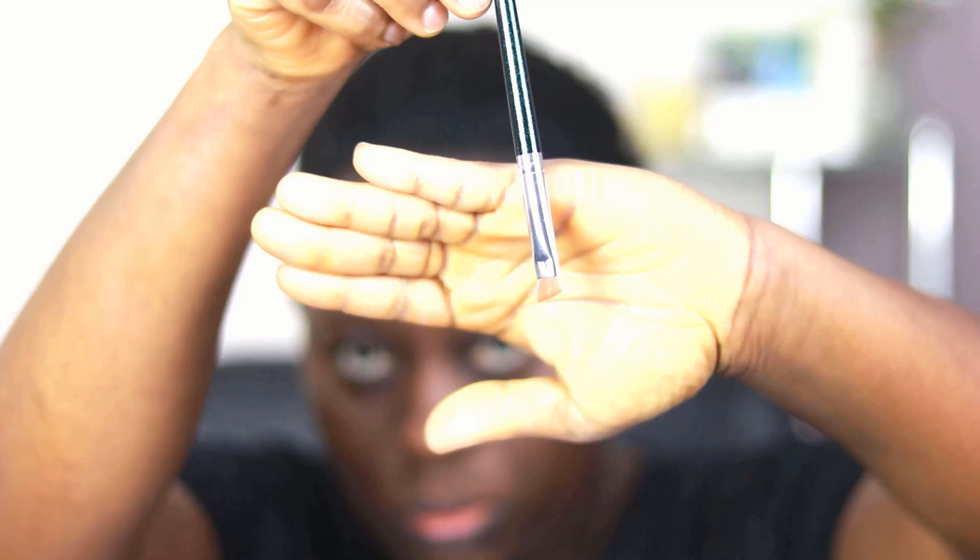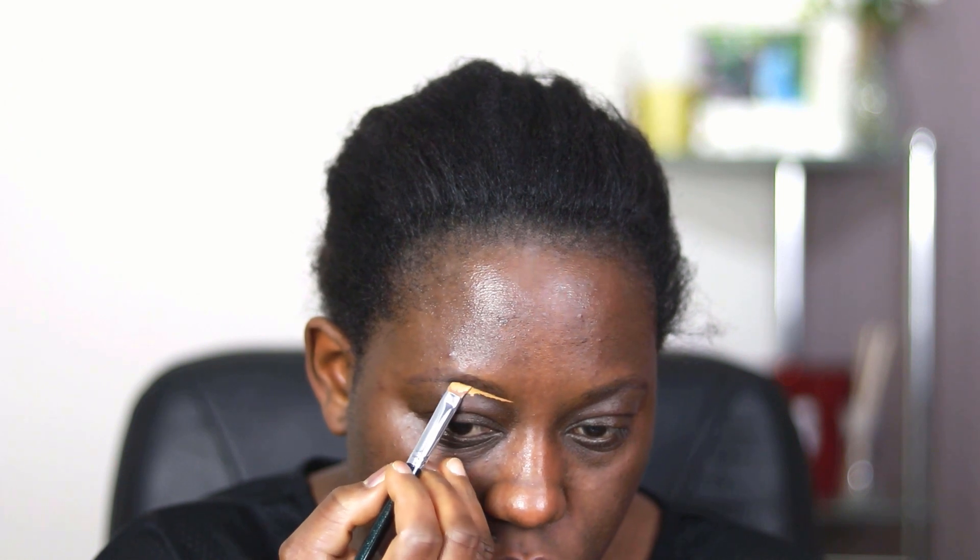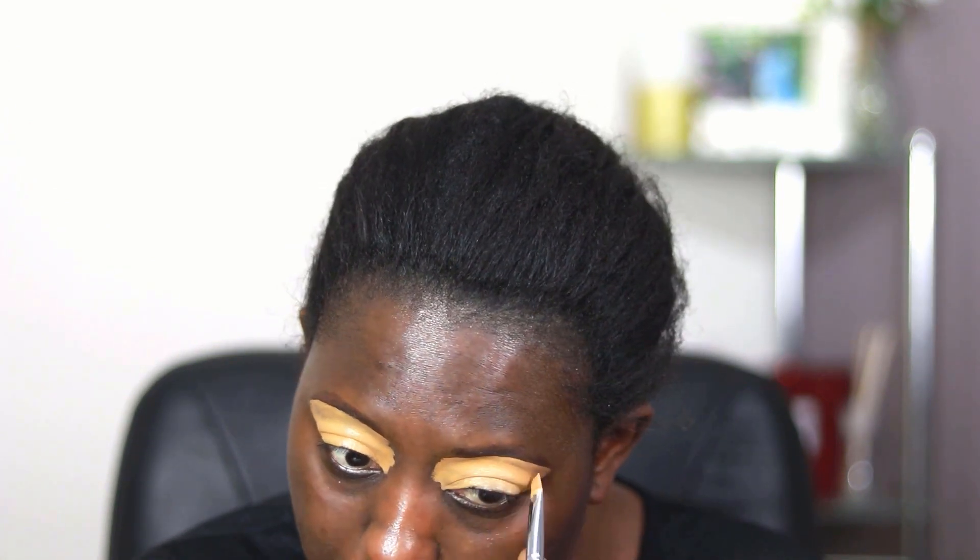Then I'm using the LA Girl Pro Conceal to outline my brows. If you're a beginner, you want to find a very good angled brush or a flat tip brush — this helps you lay on your concealer precisely just underneath where you lined your brows. Push that down so it's easy to blend. When blending, you want to blend as soon as possible so it doesn't dry on you. I then used the leftover concealer and put it all over my lid — this creates a canvas and also serves as an eyeshadow primer.